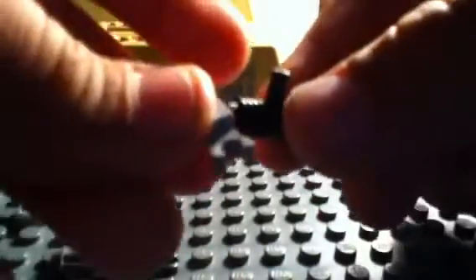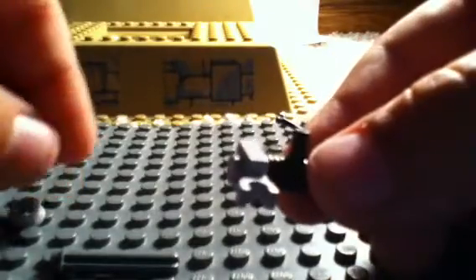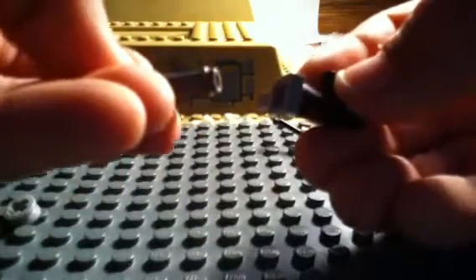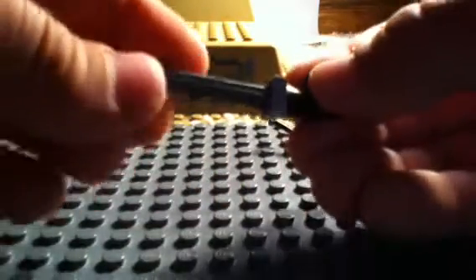So you're going to start out with this piece, then put this piece on like that — that way. Take the back of this and put it on like that. Then take this piece right here and put it on the end. That's your minigun.